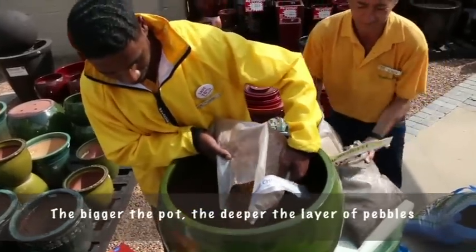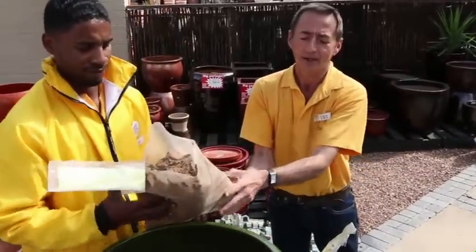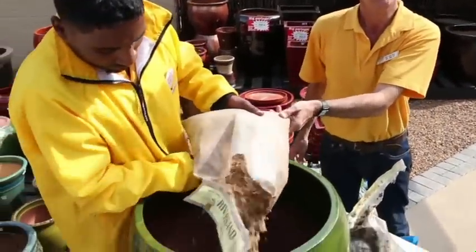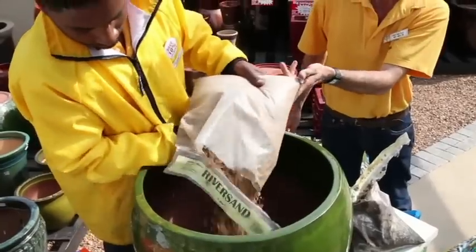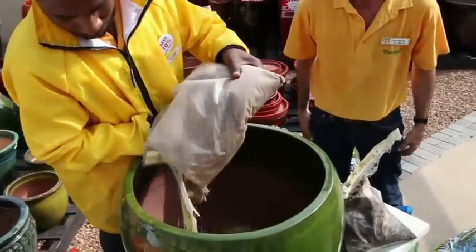Cover the bottom of the container with pebbles. Next, you will put a layer of damp river sand over the gravel chips, which provides a beautiful layer of retention to keep all nutrients around the root base of your plant.